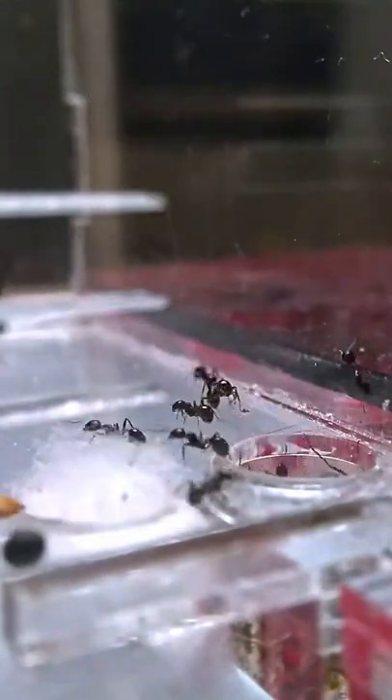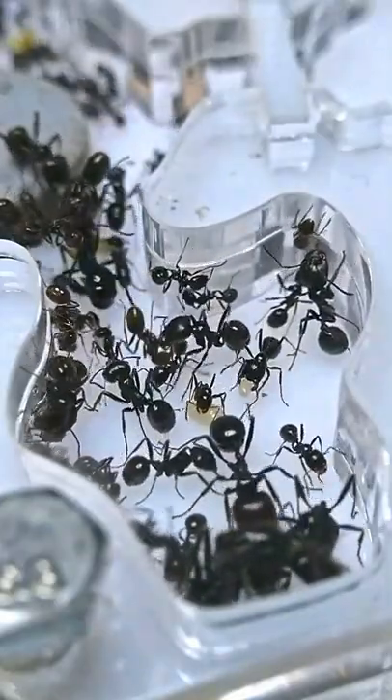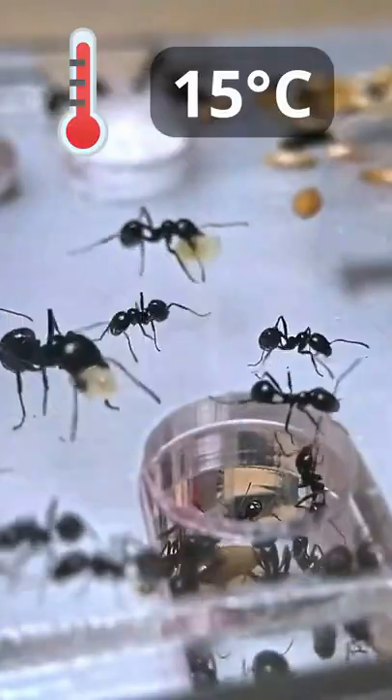Messor barbarus needs hibernation. They hibernate through the winter, from around late October to early March, at around 15 degrees Celsius.